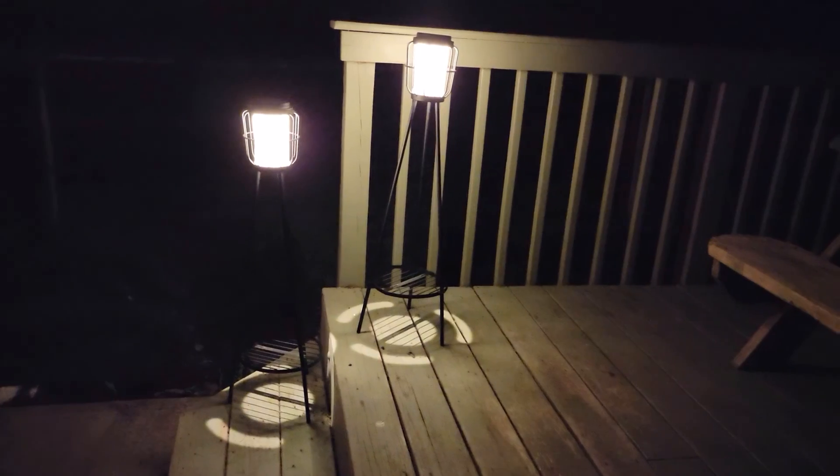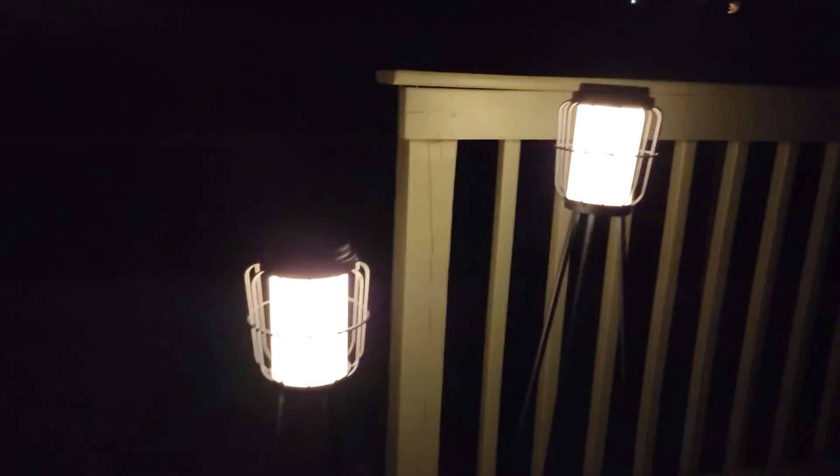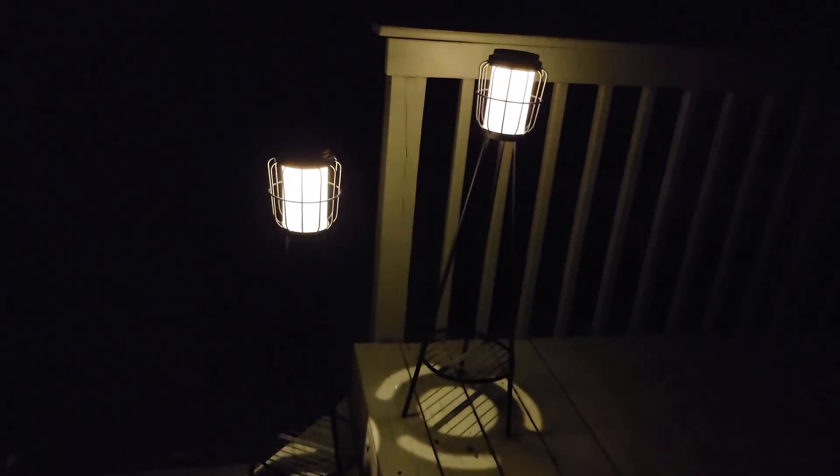Look at how this lights up at night — this is super bright. I am honestly surprised. Whether you have them close together or far apart, they're going to illuminate and give us enough light. I would 10 out of 10 highly recommend these stands.